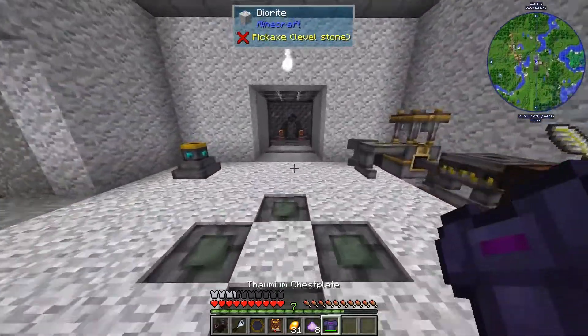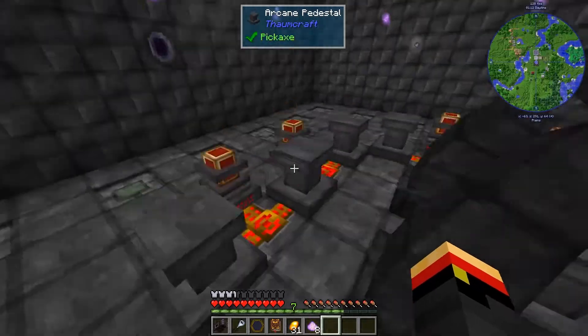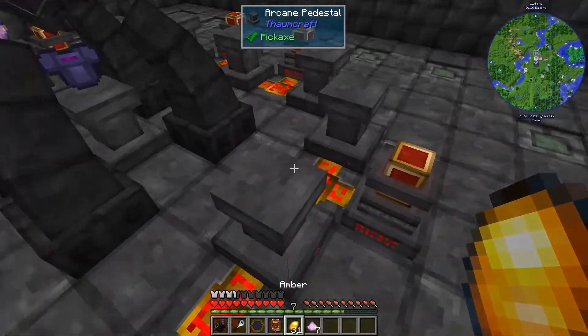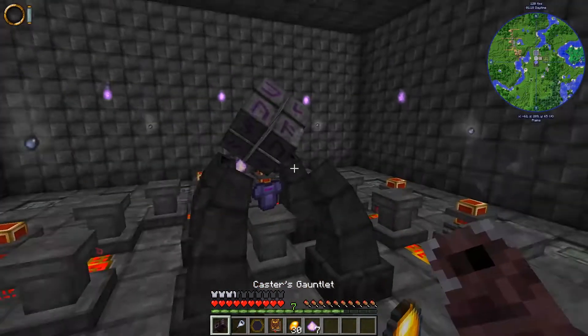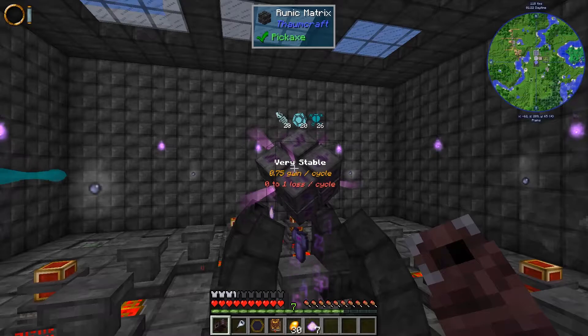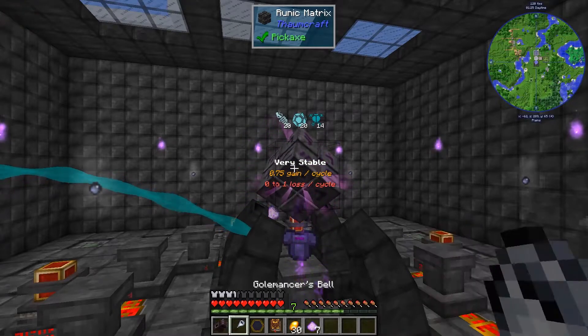So let's see what happens. I'll take my chestplate, put it here, take some Salus, and some Amber, and let's see what it does. It's pulling Aspects in, so I assume it's going to be Runic Shielding.